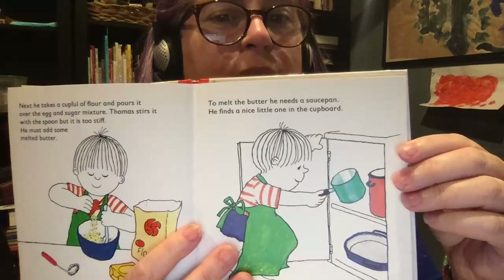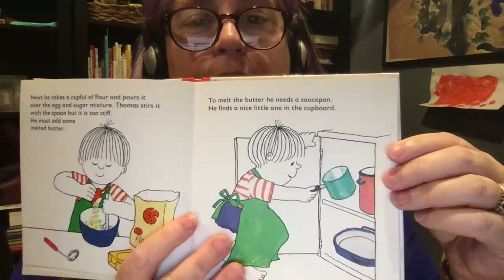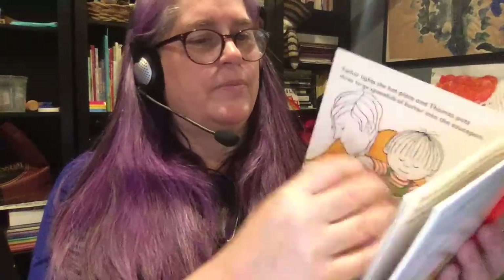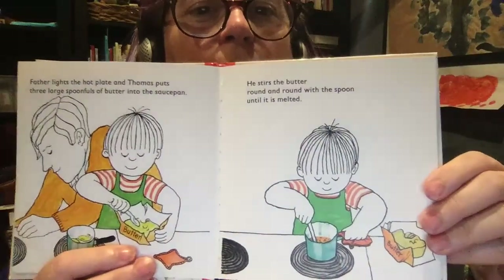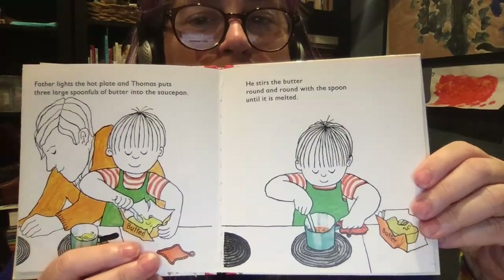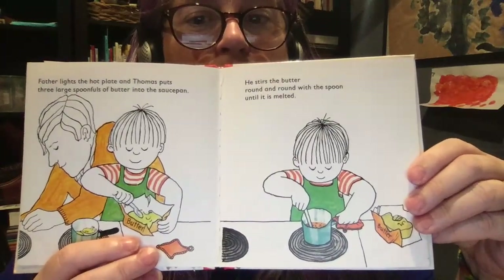He must add some melted butter. To melt the butter, he needs a saucepan. He finds a nice little one in the cupboard. Father lights the hot plate and Thomas puts three large spoonfuls of butter into the saucepan. He stirs the butter round and round with a spoon until it is melted.